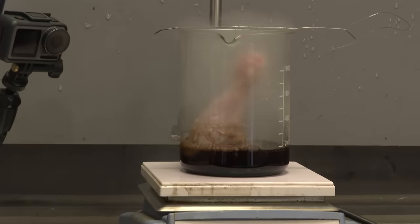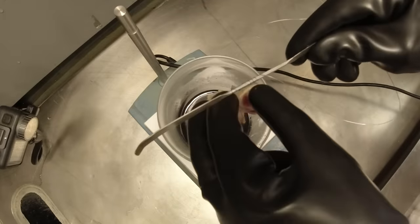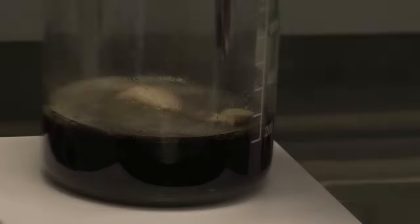The reaction became quite violent, more frothing, and the meat started falling off the bone, something we'd never seen before with other acids.